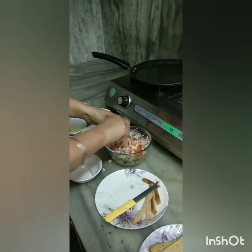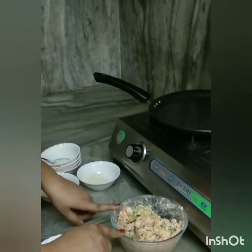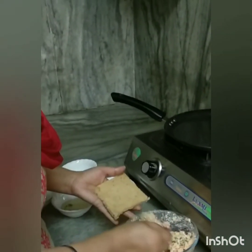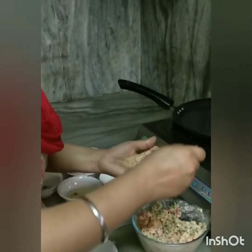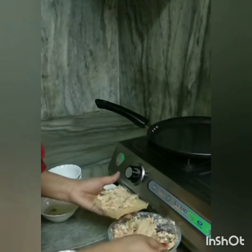Add green chilies, but I don't add them for my baby. Now mix the mixture well and spread it on the bread.